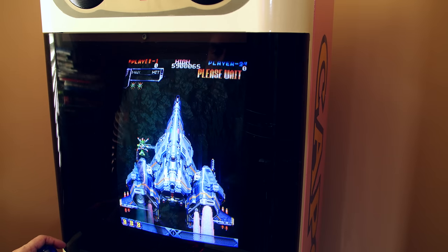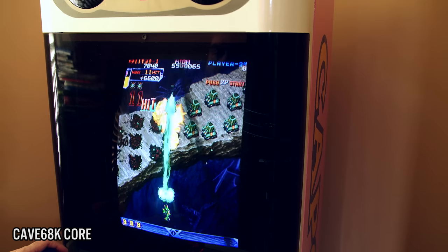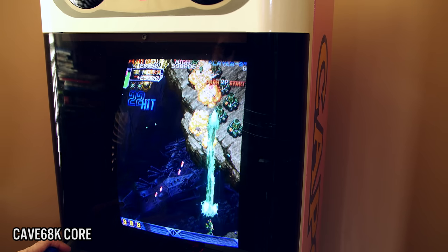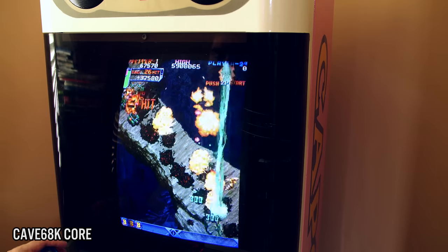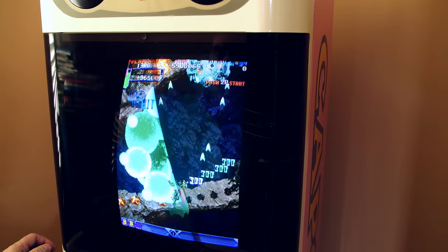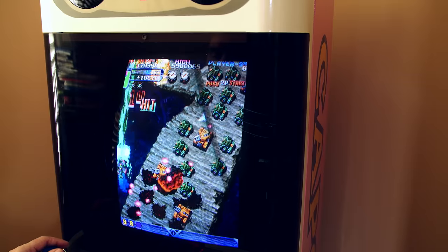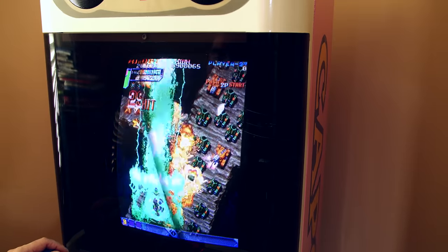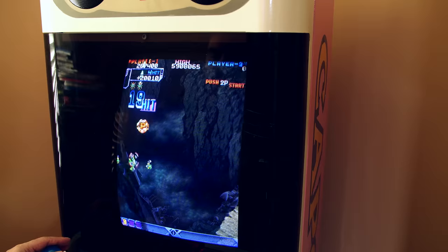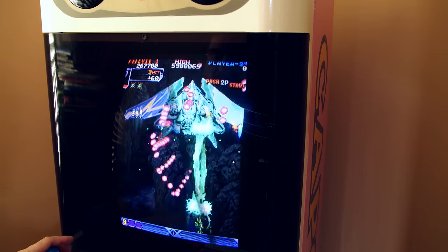Cave games are starting to be supported on the MiSTer. DoDonPachi is a legendary shoot-em-up that is grossly expensive to buy an original PCB of. There are home ports to the Sega Saturn and PS1, but nothing beats original arcade hardware, and seeing this running on the MiSTer is incredible. More Cave shooters are reportedly in development. Another amazing core still in beta is the Sega System 16 core by Jotego — games like Golden Axe, Shinobi, and Phantasy Zone all play so well, making it hard to see why it's still considered beta.